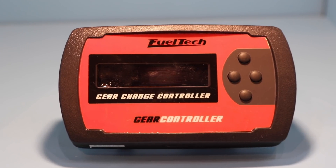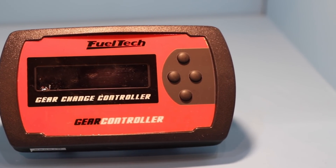Dog box engagement is super popular in drag racing right now. For H-pattern shifting, when you want to shift quicker without a clutch but don't have a clutchless transmission, you put a strain gauge on the shifter lever. The unit senses what you're trying to do and executes a really quick cut, allowing clutchless shifting without a clutchless transmission.